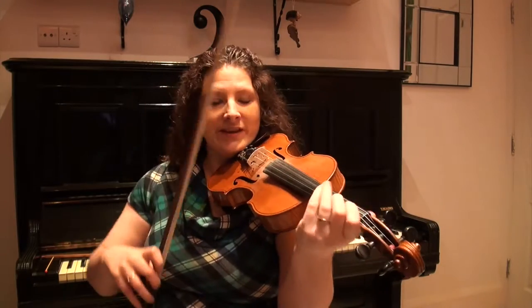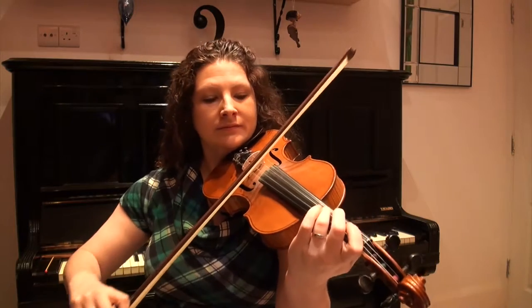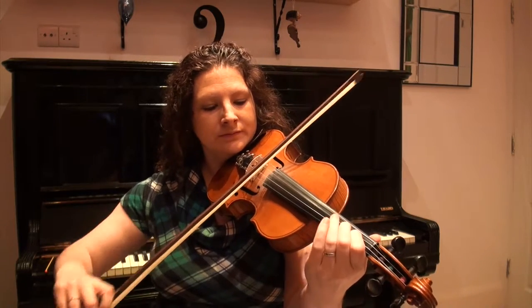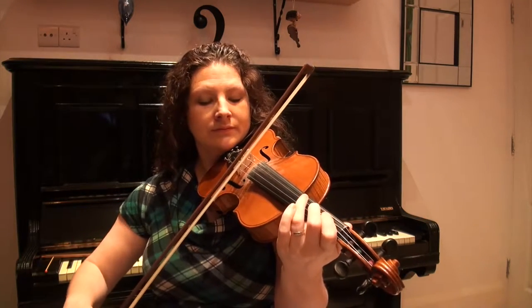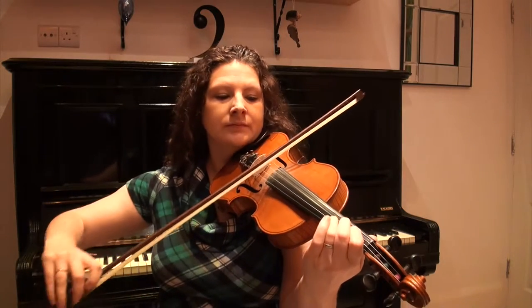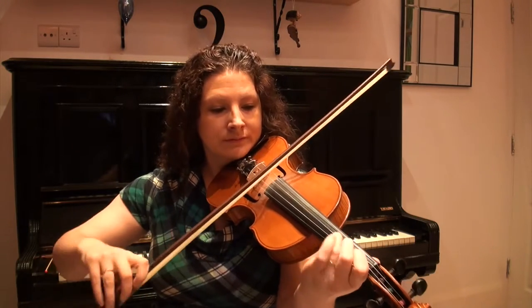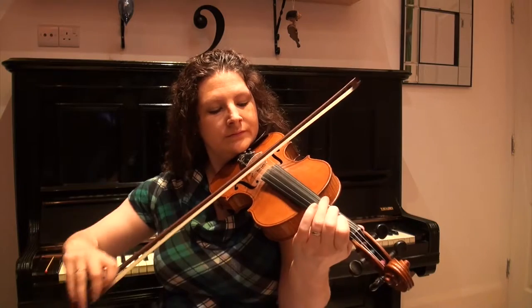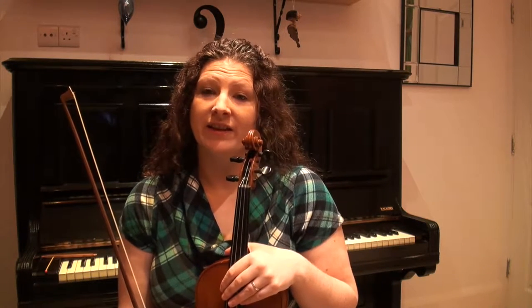Have a listen to the tune — I'll play it all the way through for you. It's a lovely little simple tune and it was originally transcribed in 6/8, but we're going to play it in 3/4 just because it makes it a little bit easier to learn when you're a beginner.